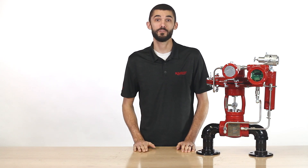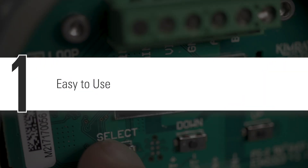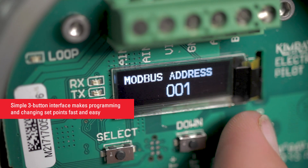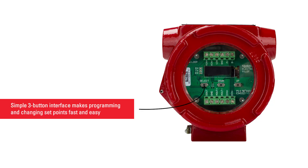Producers who use the electric valve controller have reported four key advantages. First, it's easy to use. The pilot features a simple three-button interface that makes programming and changing set points fast and easy for any operator.